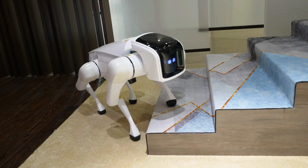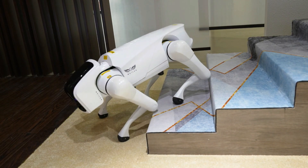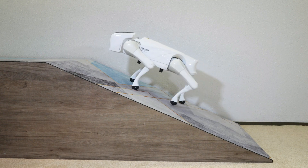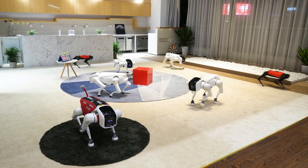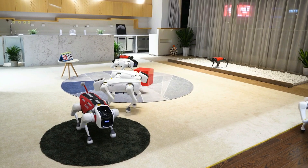Alpha Dog supports an anti-shake action camera and 360-degree panoramic camera, allowing you to capture high-quality photos and videos. It is part of an open ecosystem that accelerates innovation in the era of artificial intelligence.